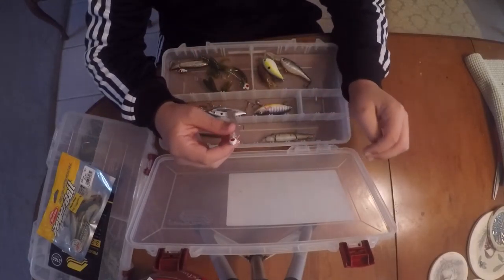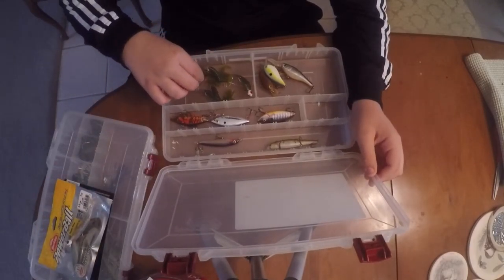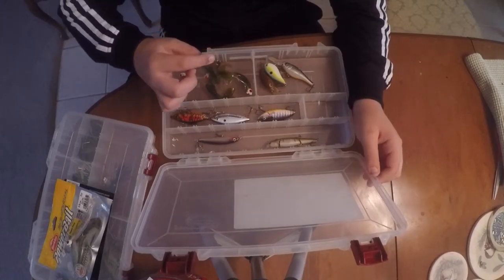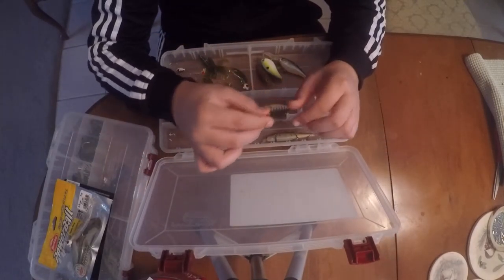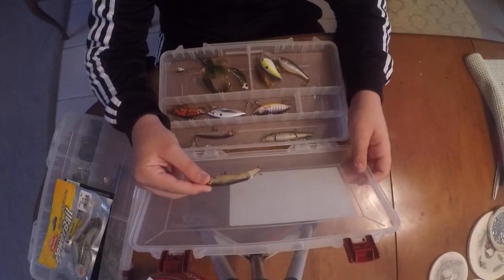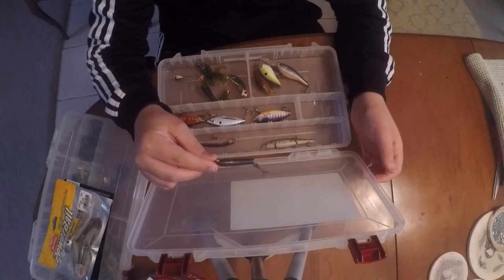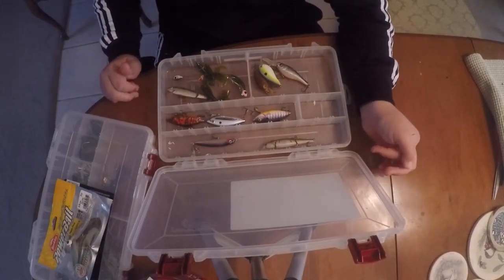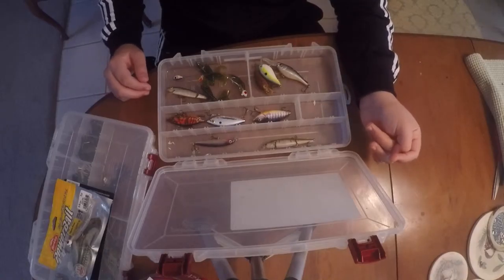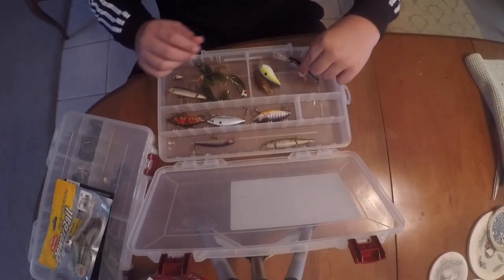This is a jointed swim bait - it's an old one, I need to change out the hooks soon. It's caught a lot of fish for my dad so he gave it to me. It has some rattles in it and I would say it's about a quarter ounce.